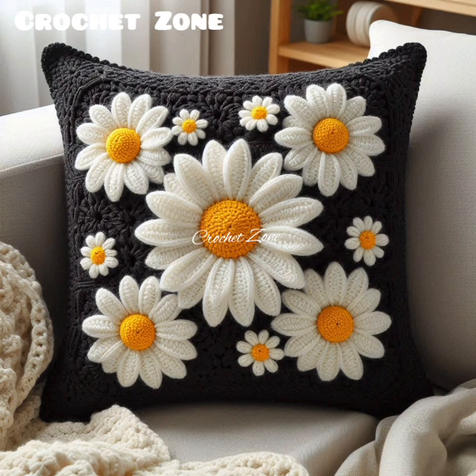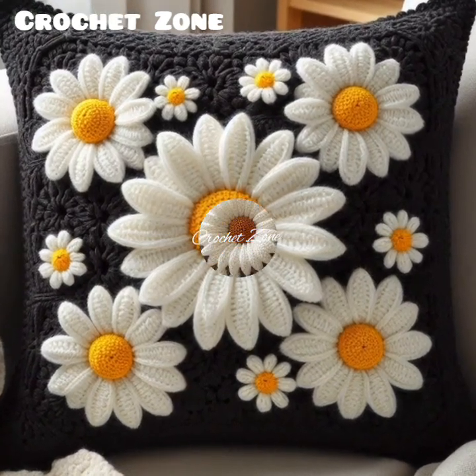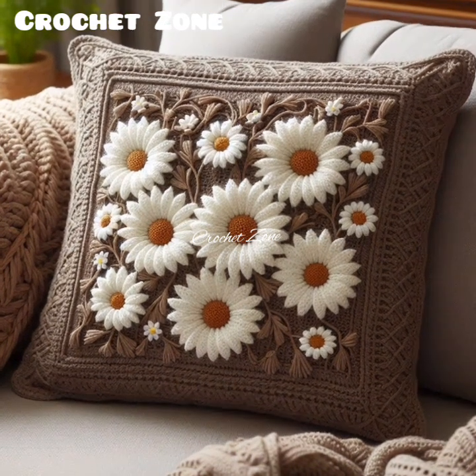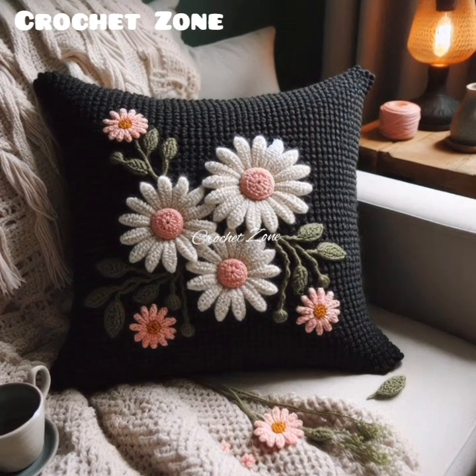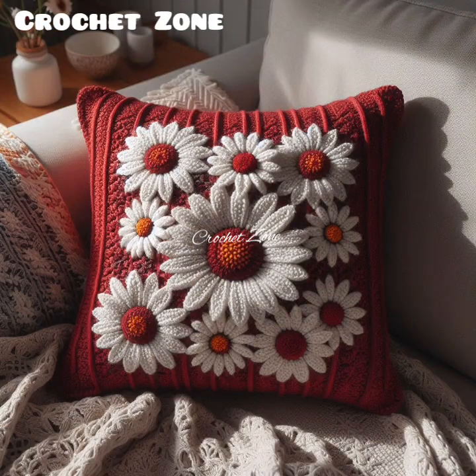Hi viewers, welcome to Crazy Crochet World. Today in this video I share with you some beautiful crochet pillow cover designs. Crochet pillow cover designs encompass a wide range of patterns, textures, and styles, offering both decorative and functional elements to your home decor.